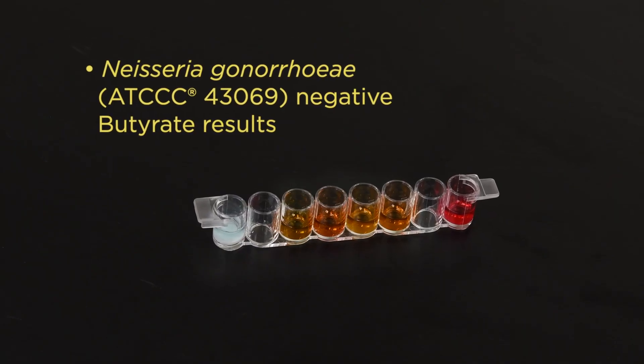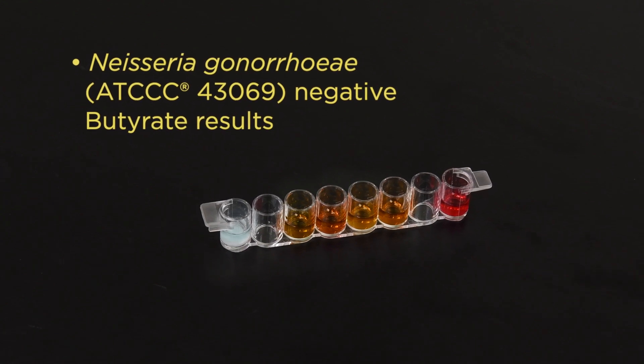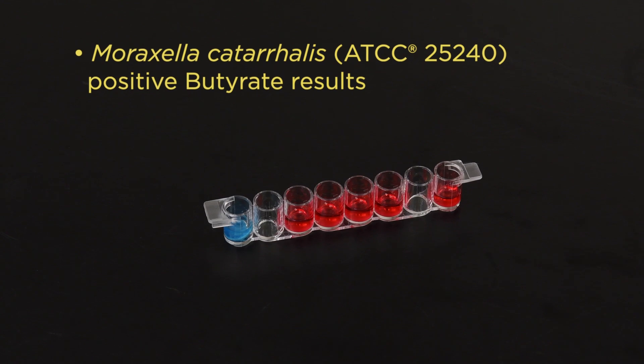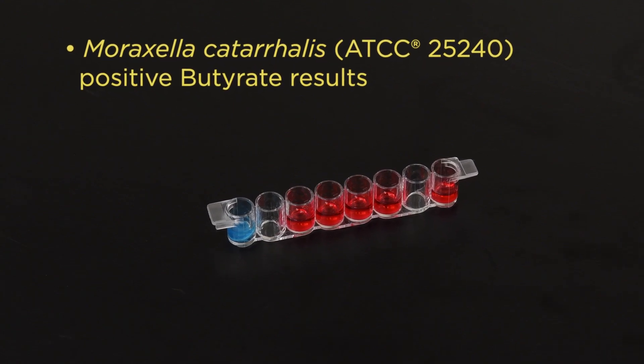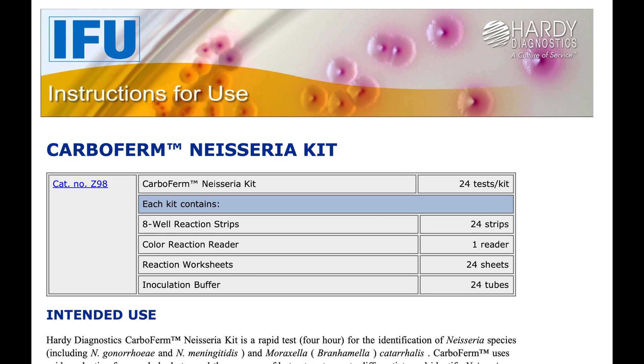Neisseria species will be negative for butyrate and show various patterns of fermentation of carbohydrates. Moraxella catarrhalis will be positive for butyrate and negative for all the carbohydrates. Be sure to read the instructions for use for more information.